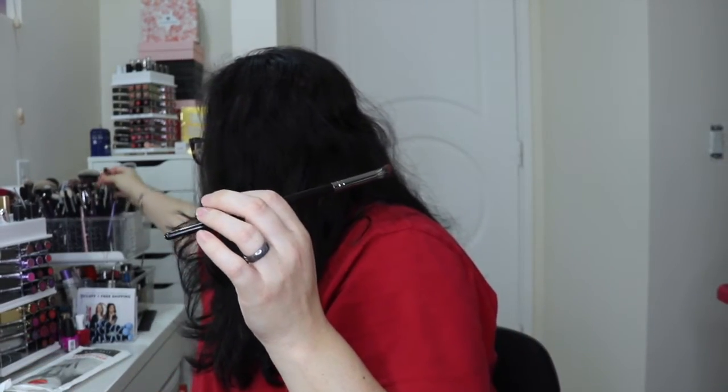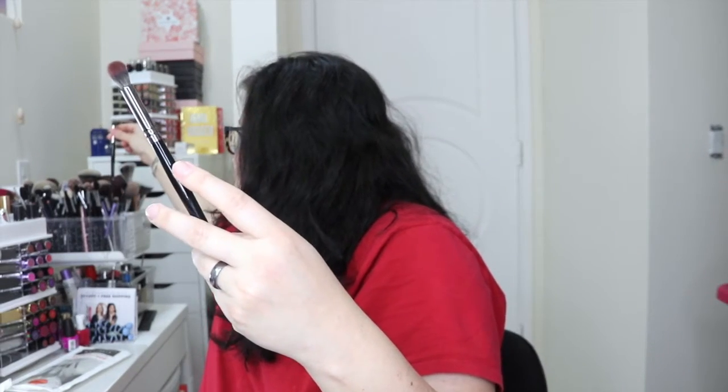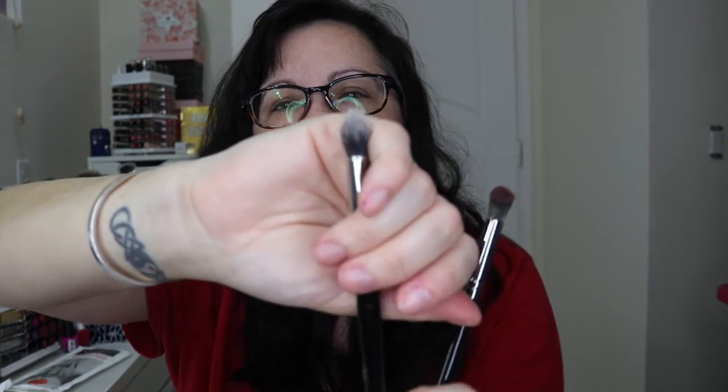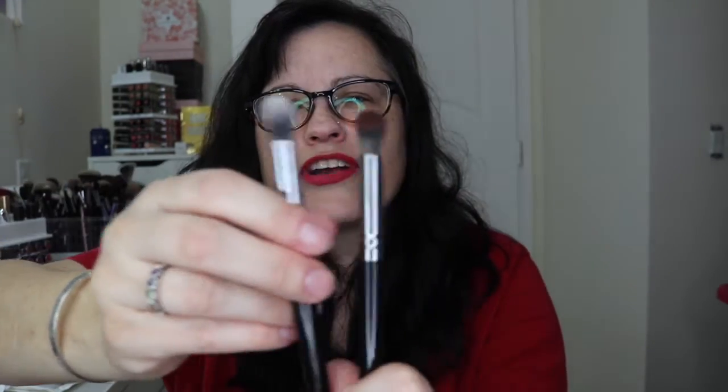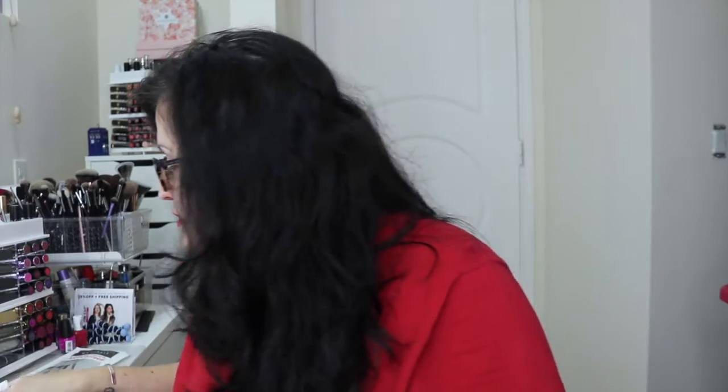Yes, they're both e22s, but as you can see this one is from their original elite line because of the coloring, and this one — I'm not sure if this is what they're replacing them with. Either way, I use that brush a lot so I'm glad to have another one.